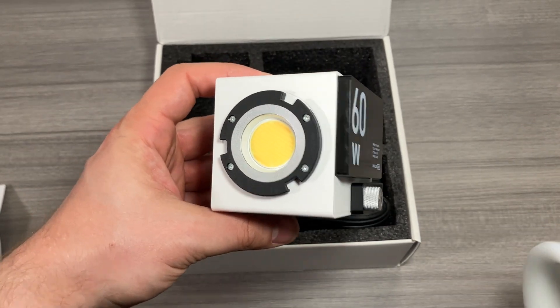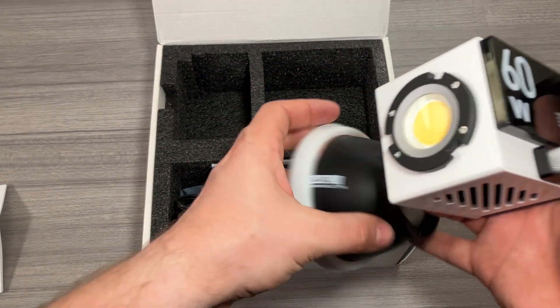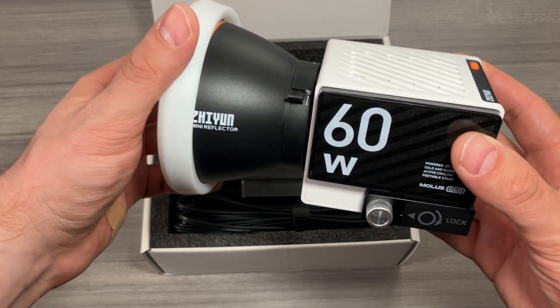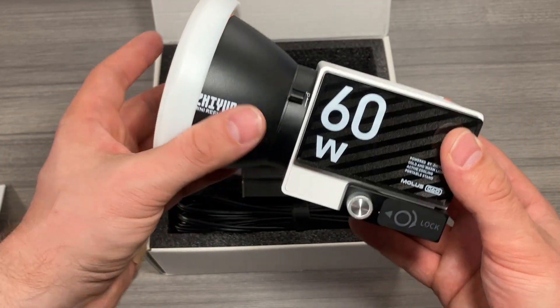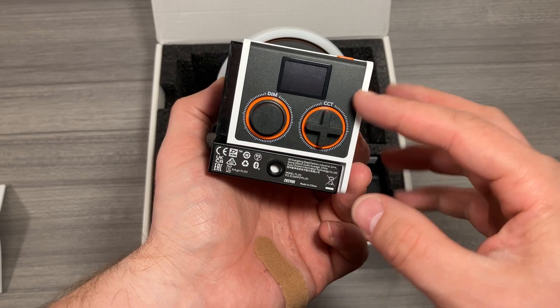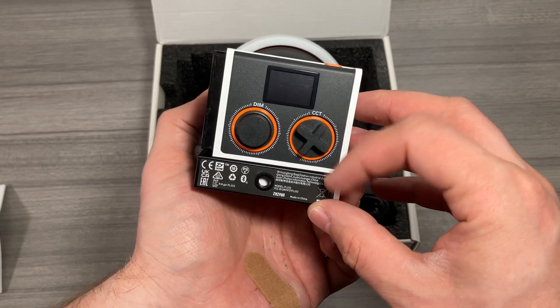On the front there's a massive and impressive LED, and this is actually going to be where our hood connects. I like how they designed this — it kind of connects like a lens. So if you're used to any kind of camera or video work, this is going to be something you're familiar with. We're just going to lock it on there by twisting, and you can see there's a detachment lever right there. Other features include a nice little LCD screen, a power button, a dimmer, and a really easy-to-control CCT wheel for your white balance.